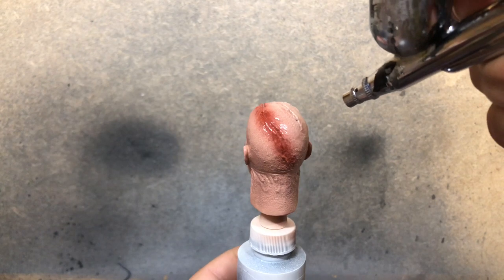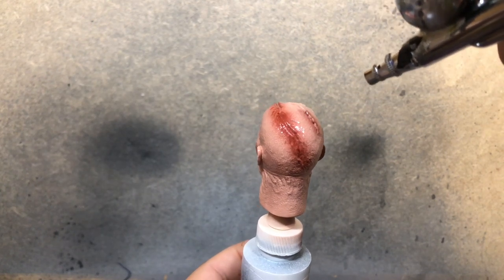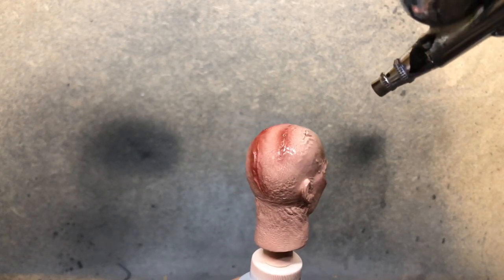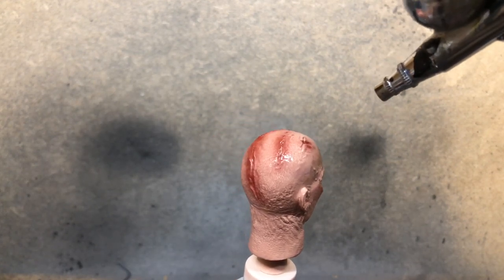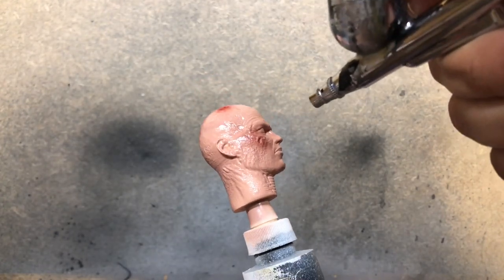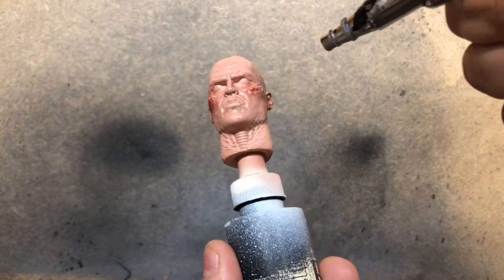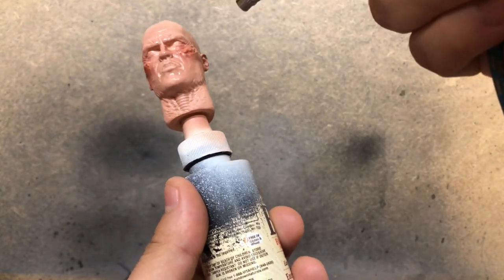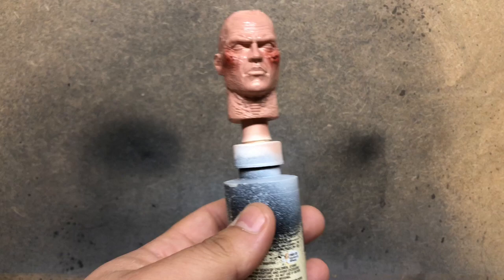This paint-up process — you really build it up, and you'll see me switching quite often between flesh and Saddle Brown, white, and some red that you'll see later, in order to get a nice gradient and to create the depth that I'm looking for in the scarring. So bear with me as we go through this process.